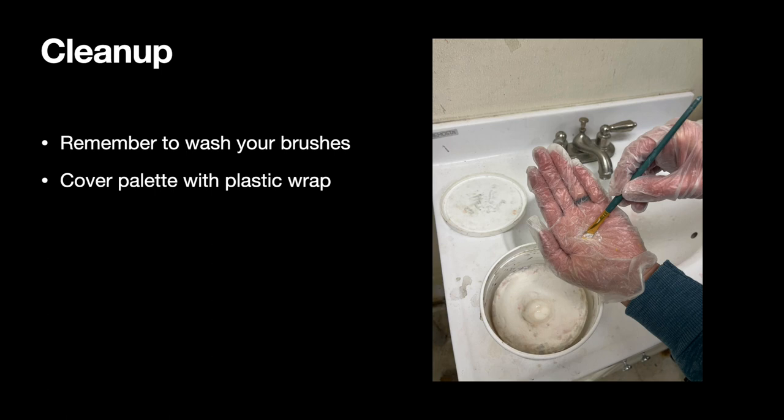After you're all done painting the face, you'll need to clean up. Please remember to wash out your brushes really well. You still have a few more painting sessions to go, and if you have a lot of paint left over, you can cover it with plastic wrap to save it for next time.